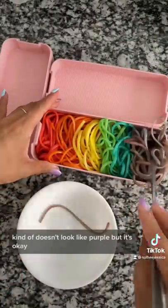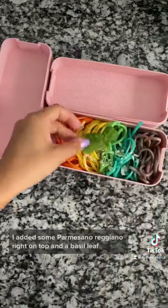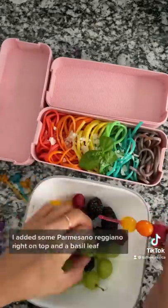Kind of doesn't look like purple, but it's okay. All together they look super cute. I added some parmigiano-reggiano right on top and a basil leaf.